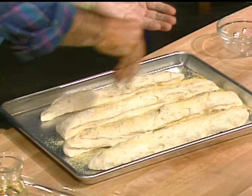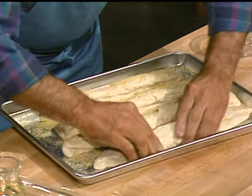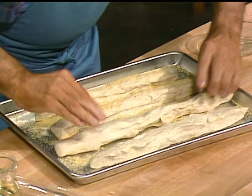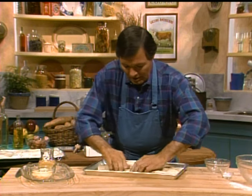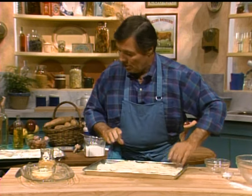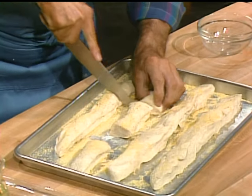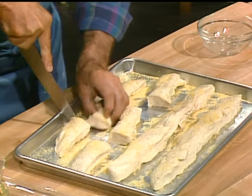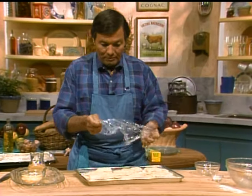We sprinkle that with a little bit of cornmeal which gives a special texture and color to the dough - you can do it on both sides really, or on one side. Since we need rolls, we can cut those into three pieces for rolls. Now it has to proof again - you put a piece of plastic wrap on top of it.